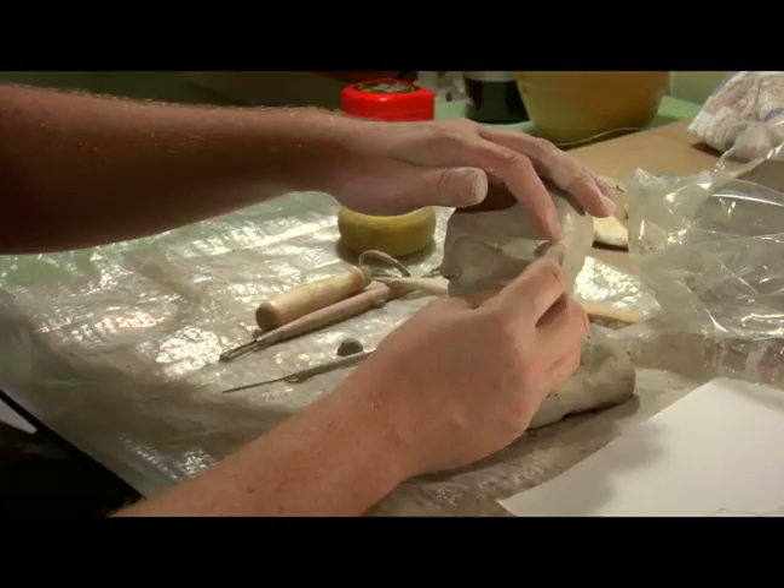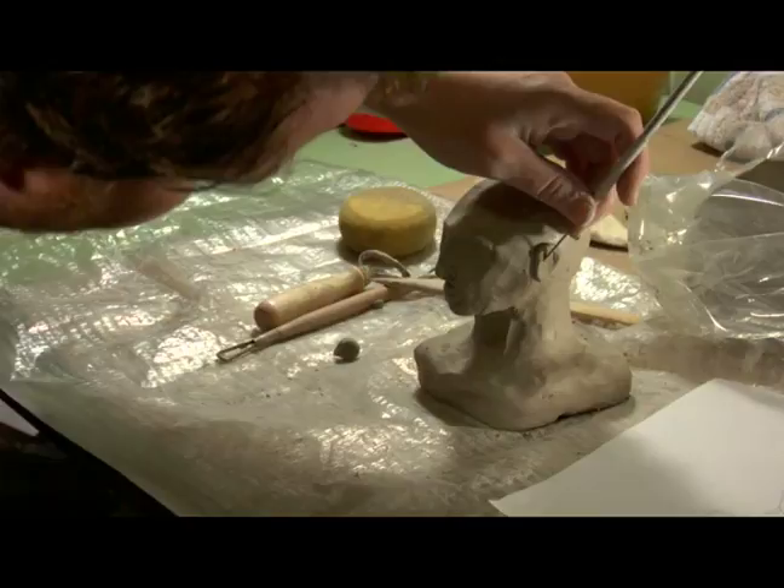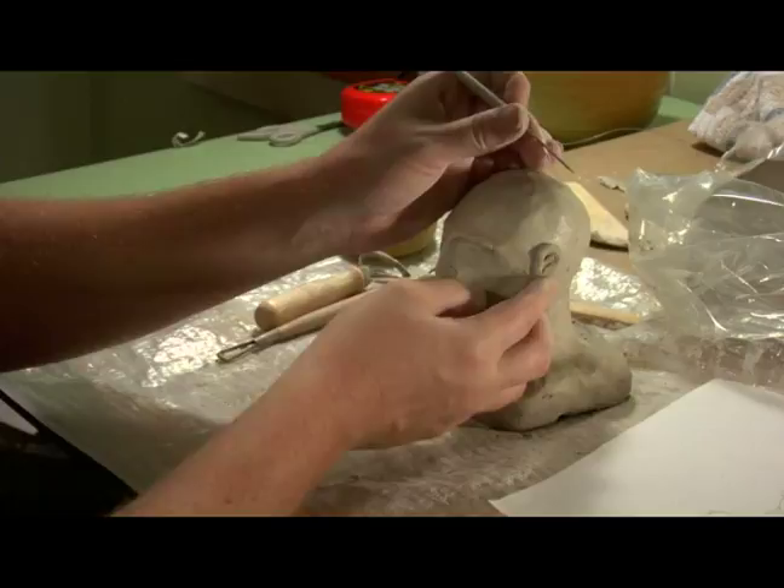That's a dry piece of clay — we've got to get that out of there. And then if I want to go into detail with the ear, what I can do is just kind of press out the earlobe like this.